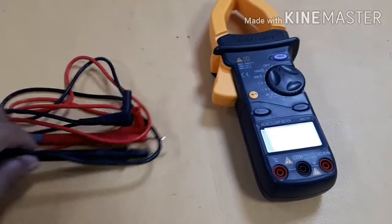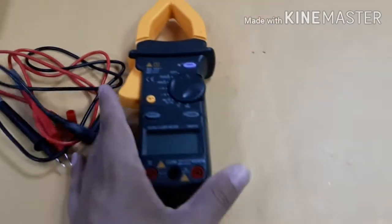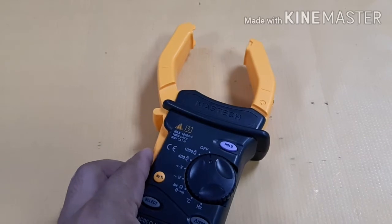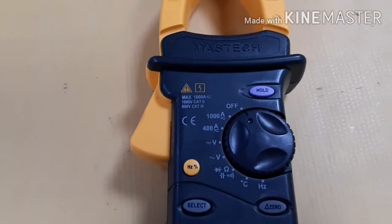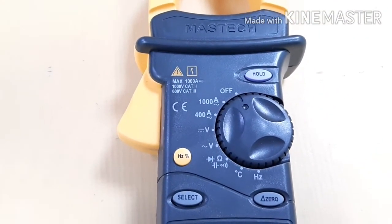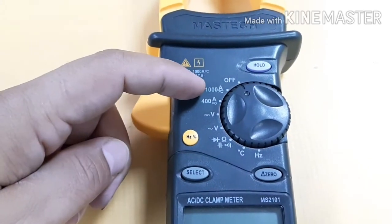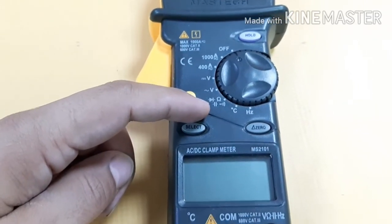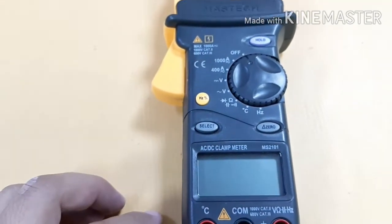For AC voltage, AC current, DC voltage, DC current — everything is here. Temperature, continuity of cable, frequency — you can find all here. If you want to push, you can open this clamp and use it for finding AC current. On this side: 1000 ampere, 400 ampere, voltage, DC, AC voltage, ohm, beep sound, and capacitor checking for electronic circuits, also temperature and frequency.